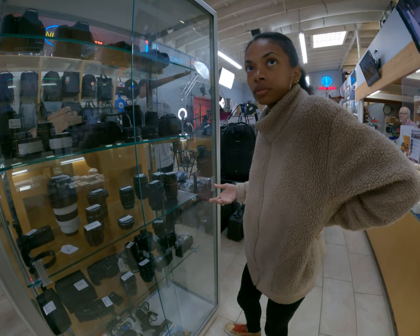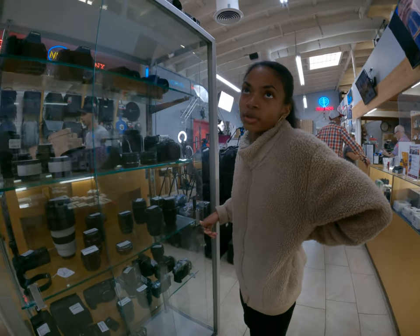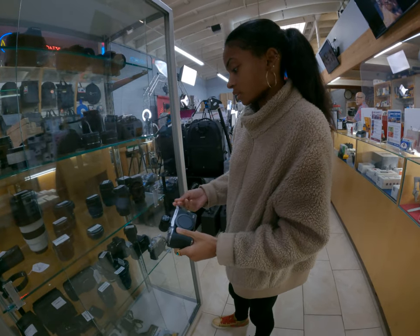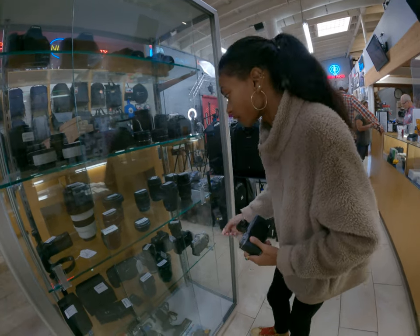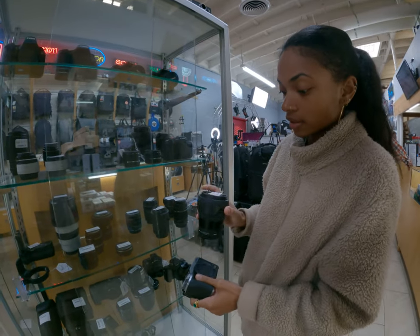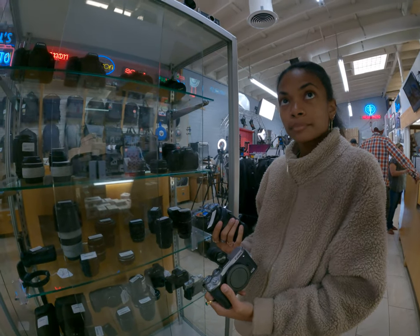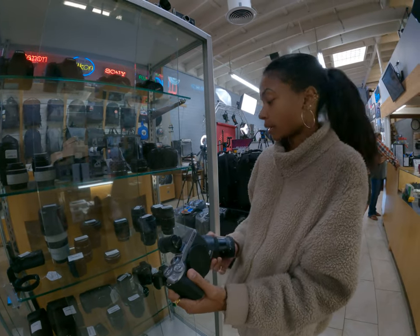Do you have a mirrorless camera? Not yet. Mirrorless is pretty much where everything is moving. This one we just got in — it's a crop sensor, which is great for video. It's only running $549, and we even have a Sigma lens to go with it — 16mm f/1.4, really fast, and it goes with this camera. It's pocket size and has a viewfinder. If I wanted to use an EF lens, I'd need to adapt. Yeah, you just need the adapter — that's the only thing about the EF-M mount.